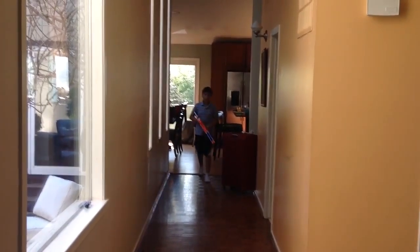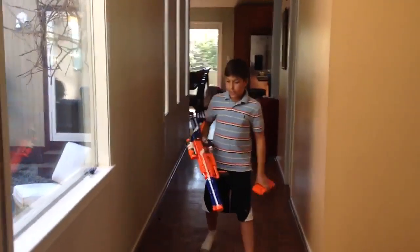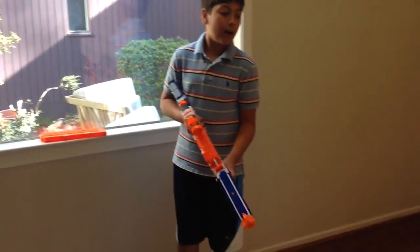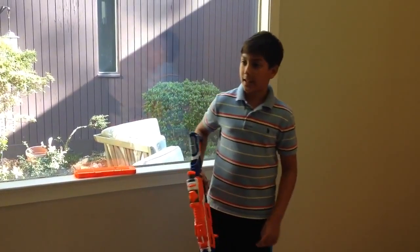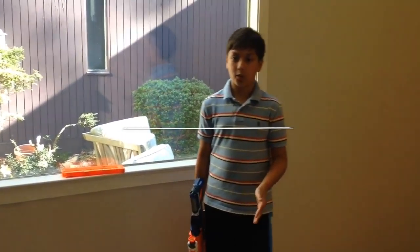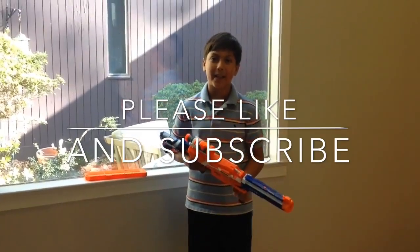The darts did sort of curve a little, so this gun is not very accurate at long distance. But it's a good secondary and it is good at close range. Overall, my opinion — I like this gun. Thanks for watching!